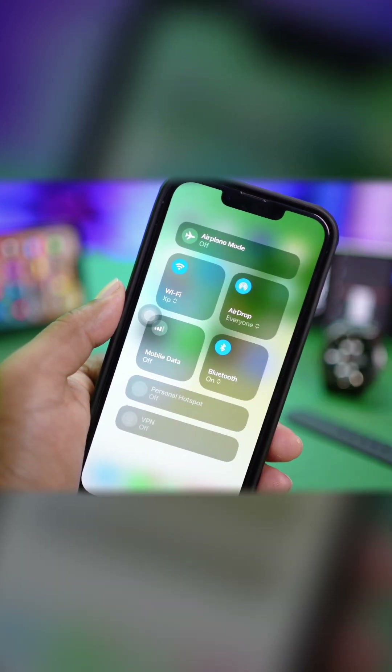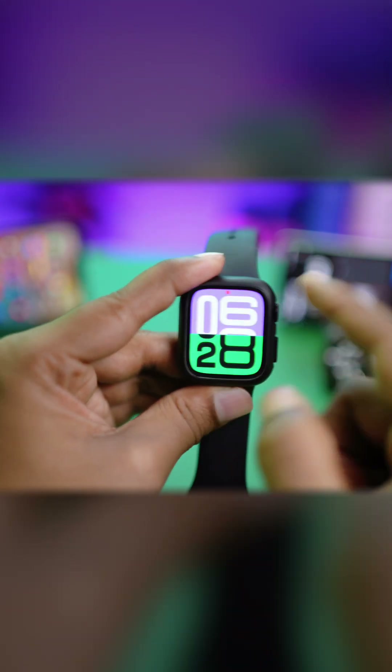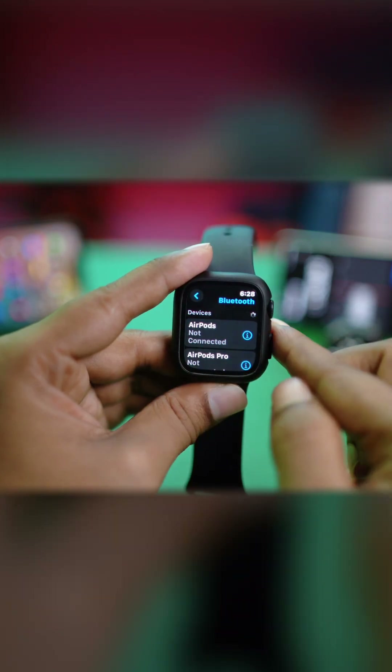At the same time, make sure your Bluetooth is enabled on your iPhone, because if you turn off Bluetooth it will disconnect your Apple Watch from your iPhone. Make sure all these settings are enabled. On your Apple Watch, go to Settings and also check that Bluetooth is turned on.